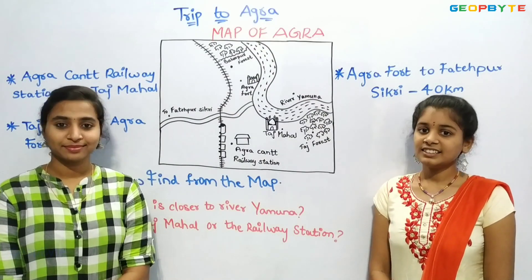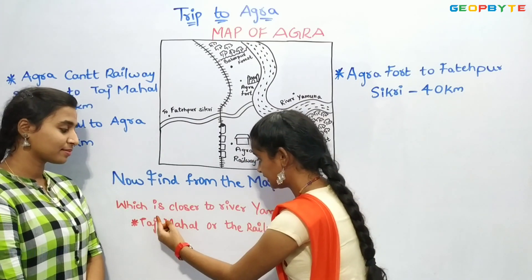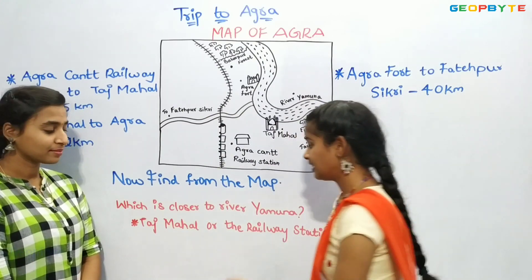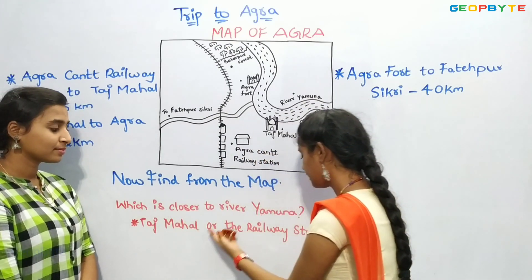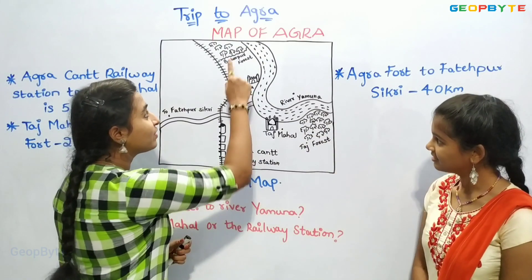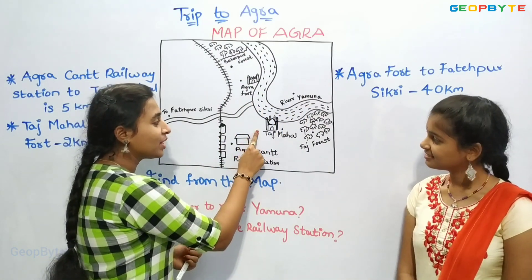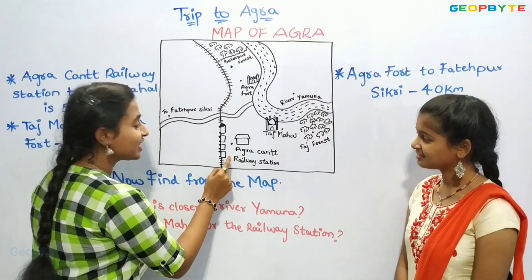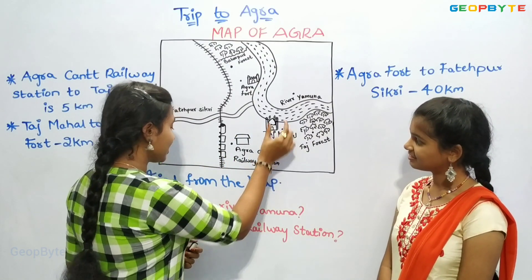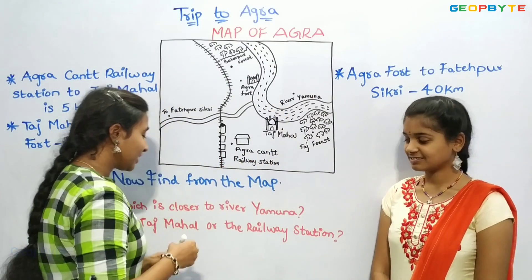Now let us see the next question: which is closer to river Yamuna — Taj Mahal or the railway station? Let us see. River Yamuna is here, Taj Mahal is here, and the railway station is here. Taj Mahal is closer to river Yamuna than the railway station.